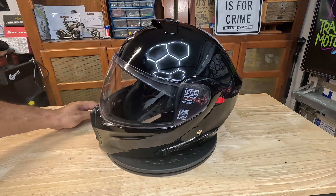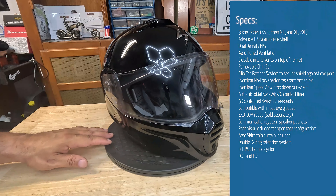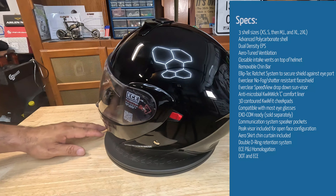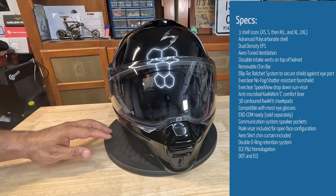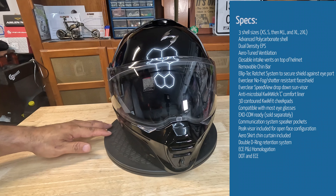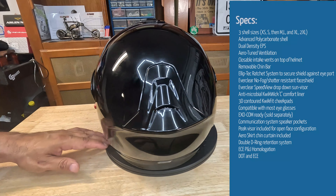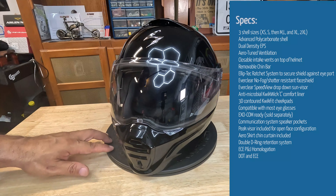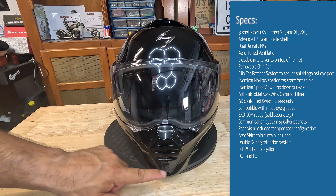Let's talk specs. It comes in three shell sizes: one shell for extra small and small, one for medium and large, and another for XL and 2XL — you're looking at a 2XL here. Having more shell sizes is a good thing. It allows you to get a more precise fit for your head, as opposed to sharing two shell sizes across multiple sizes. It's made of a polycarbonate shell with dual density EPS — the dual density styrofoam inside the helmet. Two vents: one up top and one in front, both of which you can open and close.